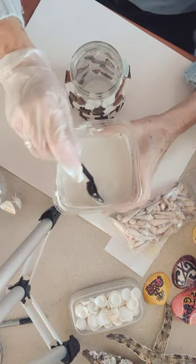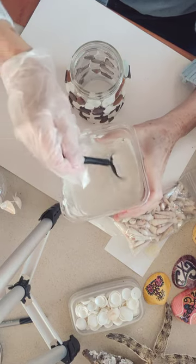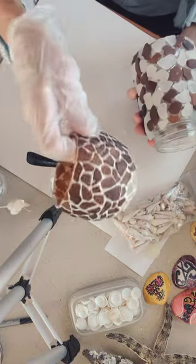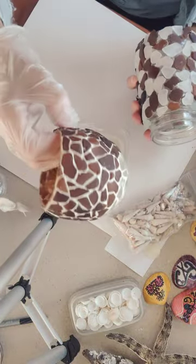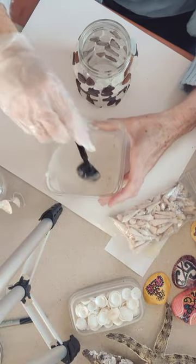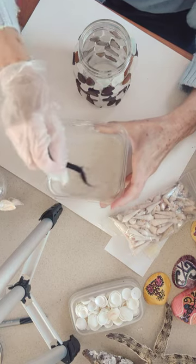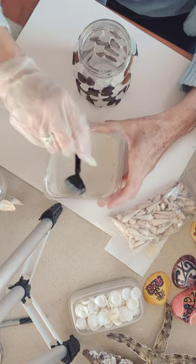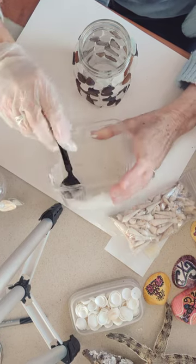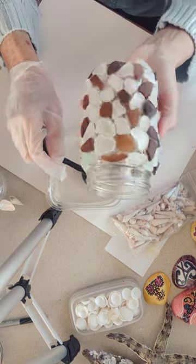I have the Plaster of Paris. That's what I'm using for the grout. I don't know what you would call it — it's not grout, of course. I don't think they use this for grout, but it's almost like tile work, right? You put it in between the tiles. And I finished the jar, you can see.